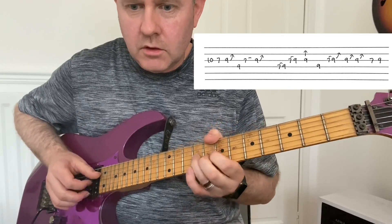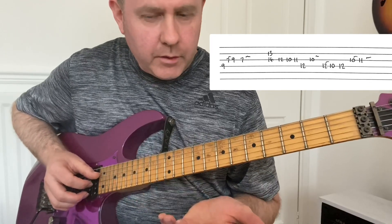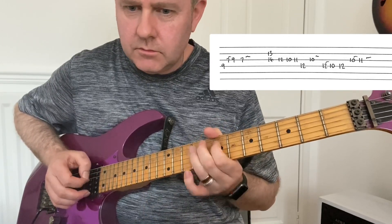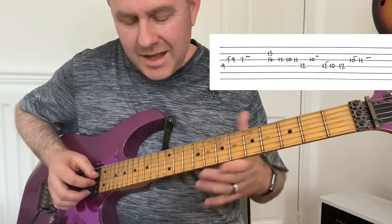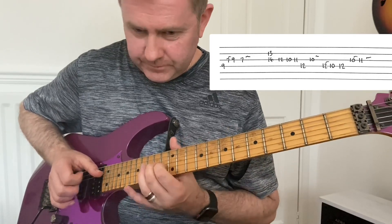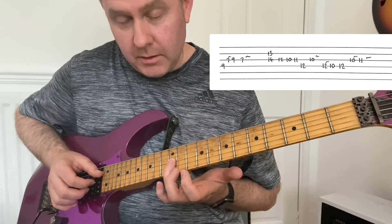Then there's the next phrase. You can see it from the guitar tab what the notes are — instead of me calling out like a bingo caller — but you get the feel of that. Then it goes to this: you're kind of doing a partial D7, coming down, then we're into D minor pentatonic.